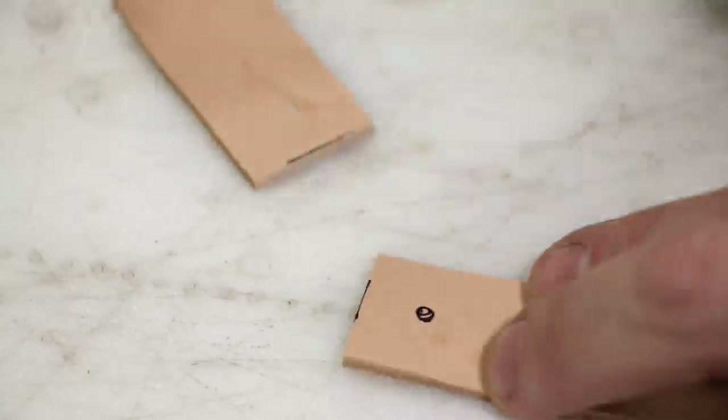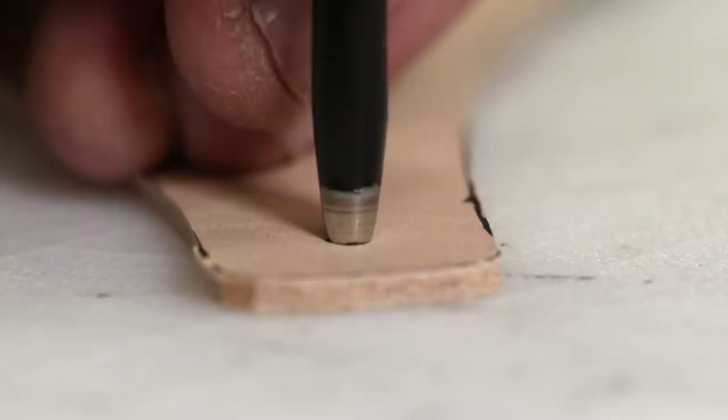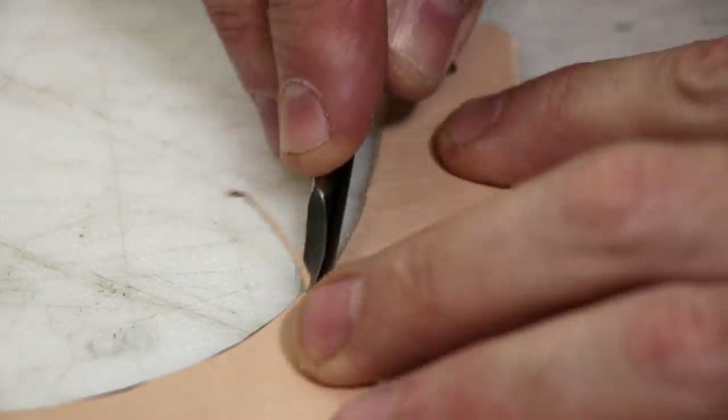We've got our straps cut out. This is a measurement of the o-ring that I use — about an inch and a quarter for one inch straps, though they do flare on the frog body itself. Same hole punch as before to punch all the holes in the leather.